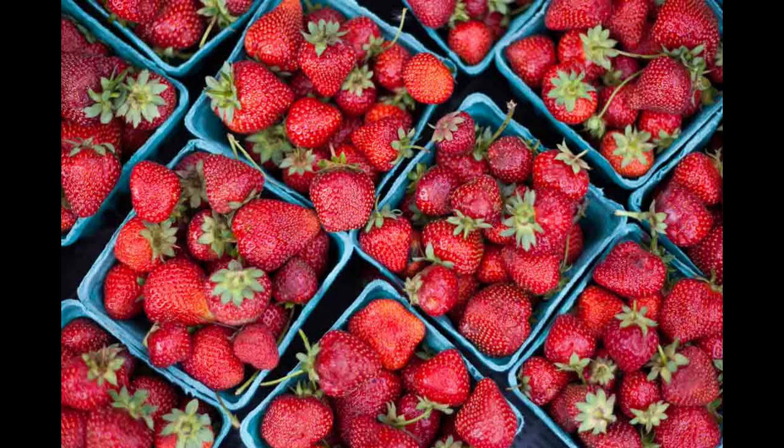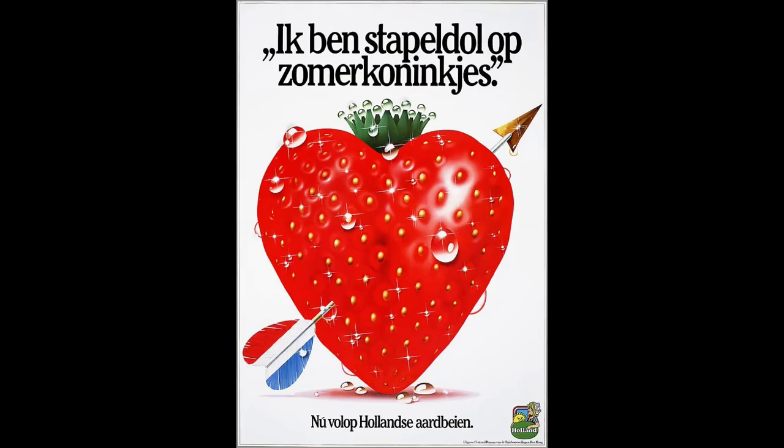For today's exercise I want you to focus on the layers you can count. Let's start simple — some strawberries — but they still have several layers. The dark spots represent the surface below them. The blue boxes, the strawberries in them, and notice there are strawberries on top of each other. And of course the green leaves or calyx — and how about the little seeds on the outside of each strawberry? Here is a Dutch ad using our nickname for strawberries: zomerkoninkjes, or little summer kings. The calyx is the crown.